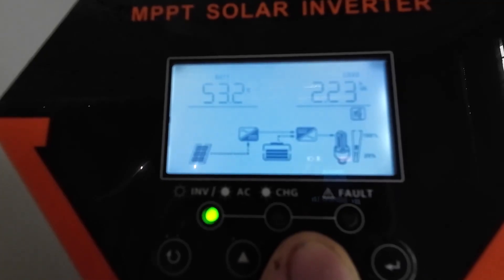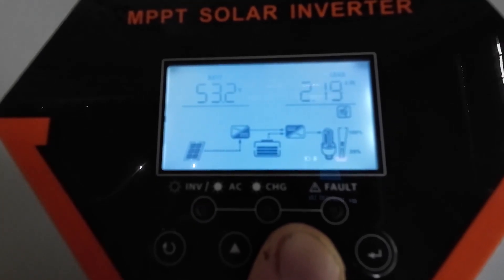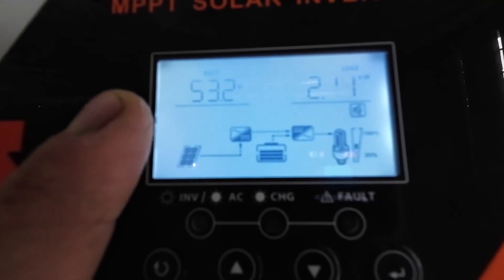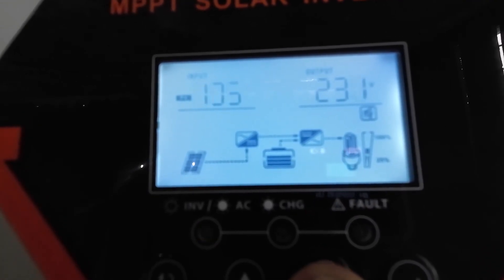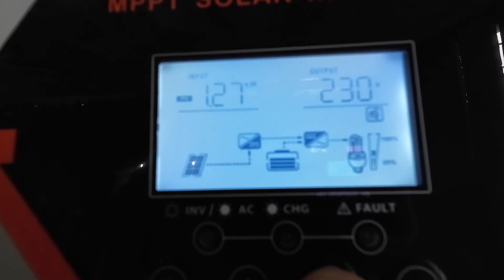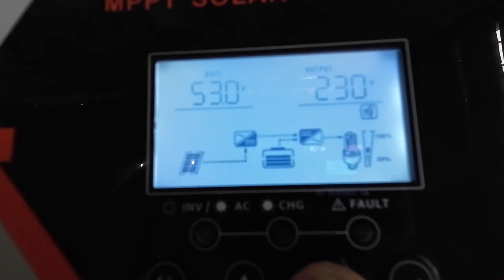It seems to be pulling a good bit of power now — 2.2 kilowatts. I think that's because it's heating the water. The motor only uses a few hundred watts I'd say. But look at how the battery got dragged down from 54 volts down to 53 in a little bit. There's 1.3 kilowatts of solar coming in, so the battery is compensating by about a kilowatt. We have a fairly sunny day today, so hopefully we should have a full battery by the time the sun goes down, even while using the washing machine.